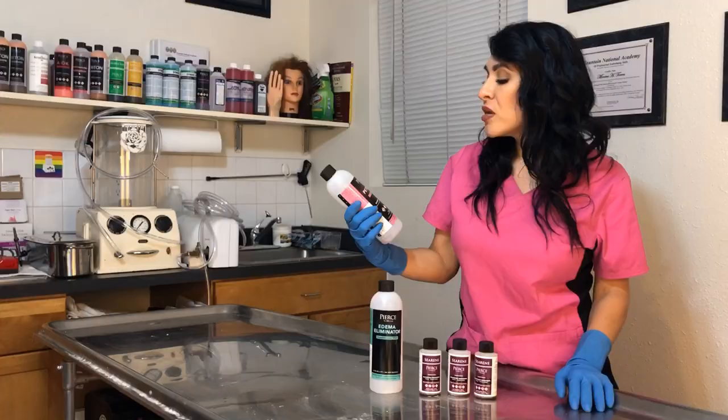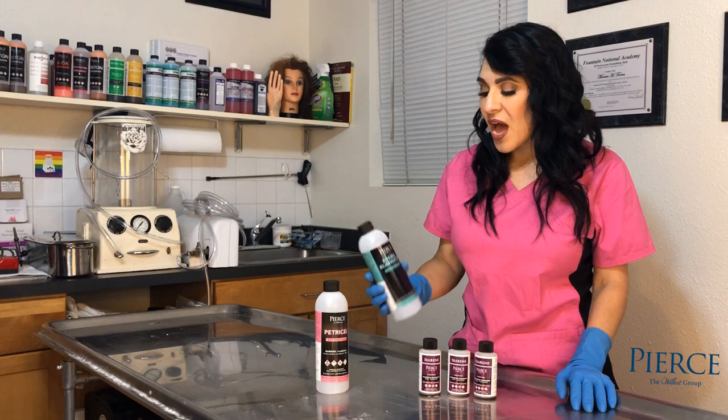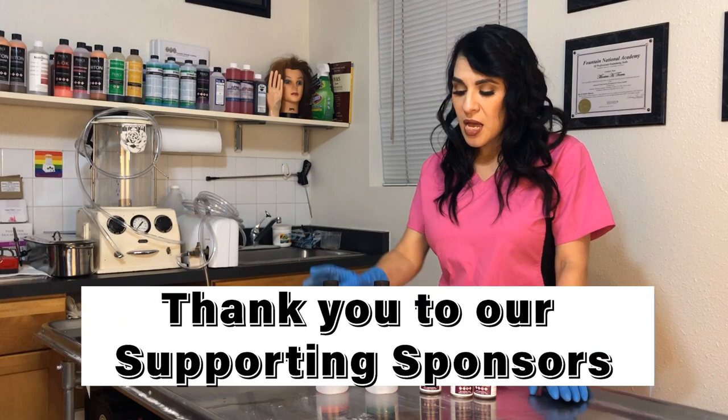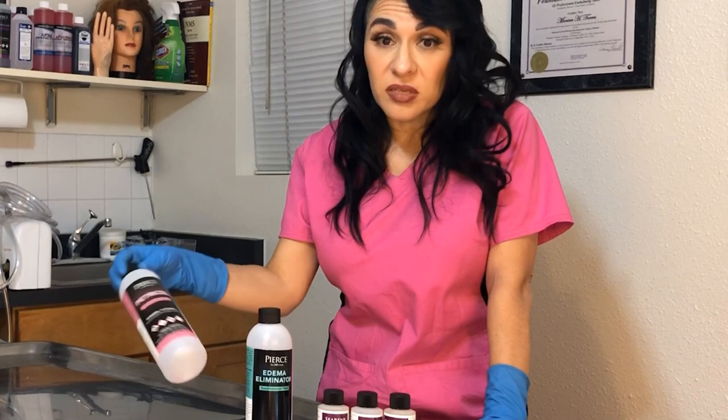First we have a chemical called Petrosil — it's a 21.5 index cavity fluid and you're going to use one bottle of that. You're also going to use Edema Eliminator, and you're going to use three three-ounce bottles of Serine. I'm going to go through and talk about these products a little bit and let you know what each one does. These products are all really useful on their own, and most embalmers I know use them all separately.